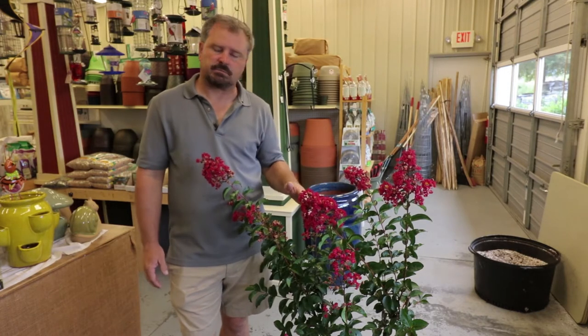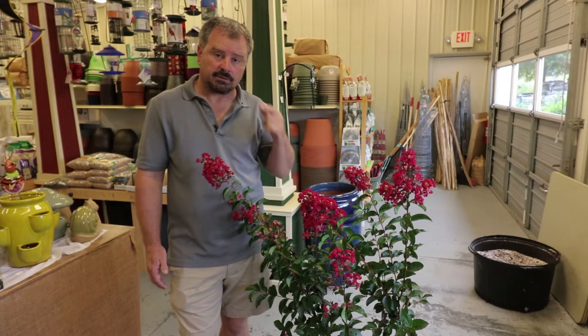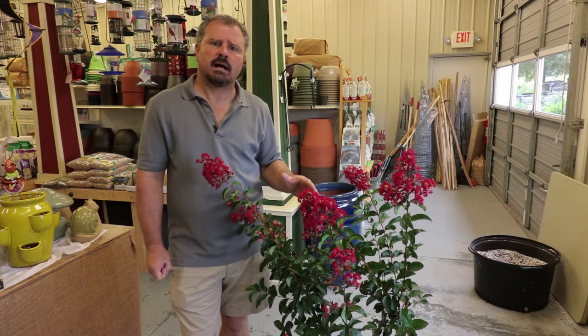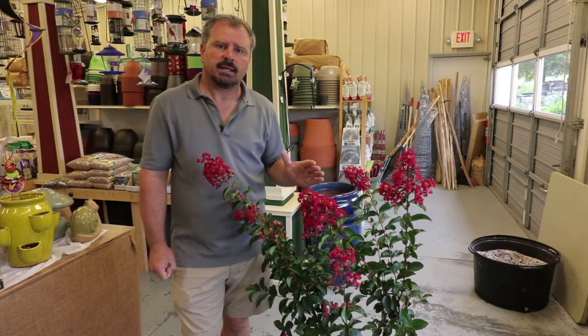Arapahoe is going to end up too large for your foundation. If you're looking for a crepe myrtle to put on the corner of your foundation, there are probably much better varieties. You want to look for a semi-dwarf — this is definitely not a semi-dwarf. This one's going to work great out in open space. It can actually become a small shade tree in time.